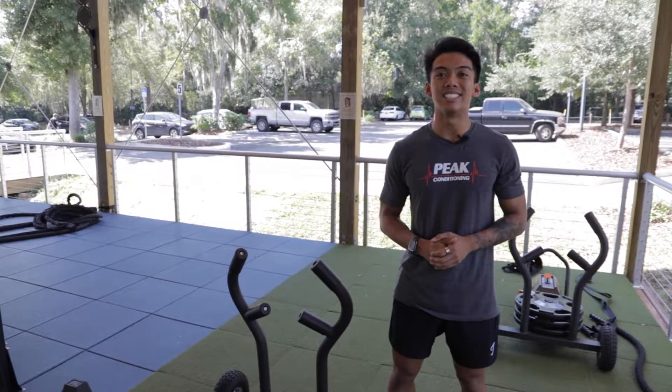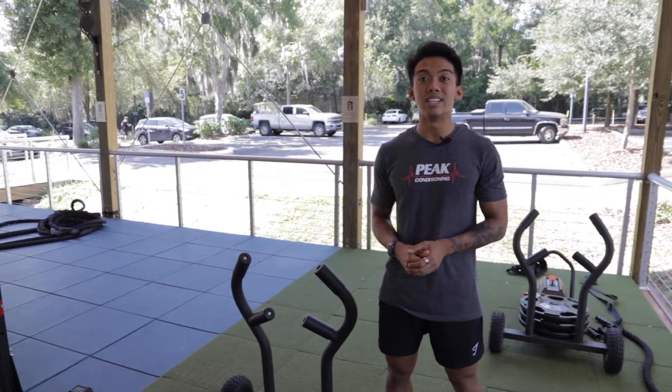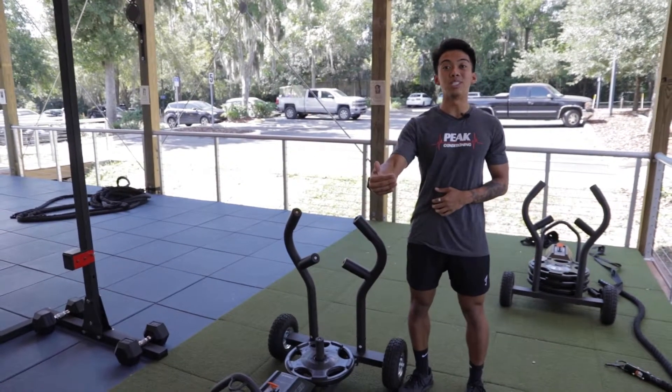Hey guys, my name is Alf. I'm one of the peak conditioning coaches and personal trainers here at GHF, and I'm here to show you how to use the Torque Tank M1. We'll go into how to use the sled push and sled pull.